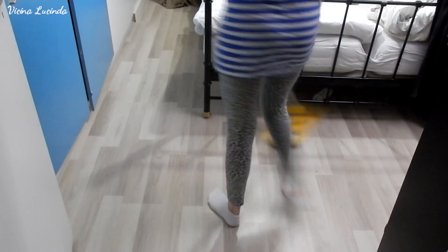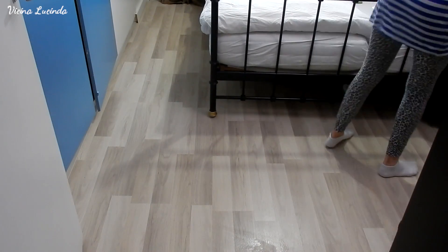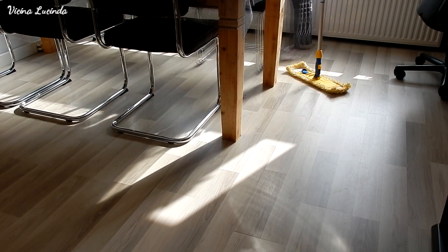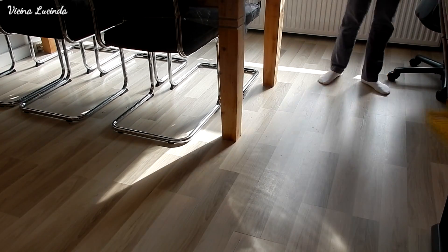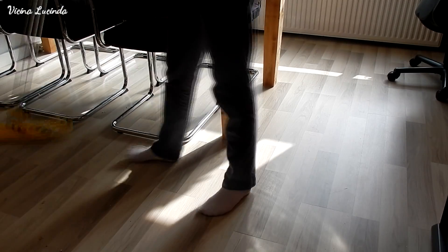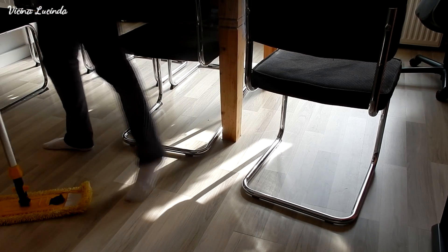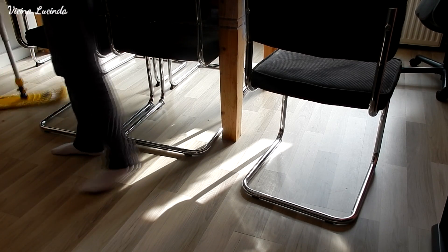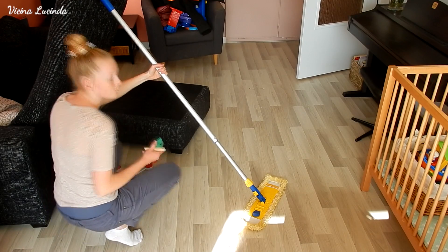Here I am cleaning the floor, starting with our bedroom. First I sweep and after that I mop the floor. I am using water and all-purpose cleaner from Lidl today.